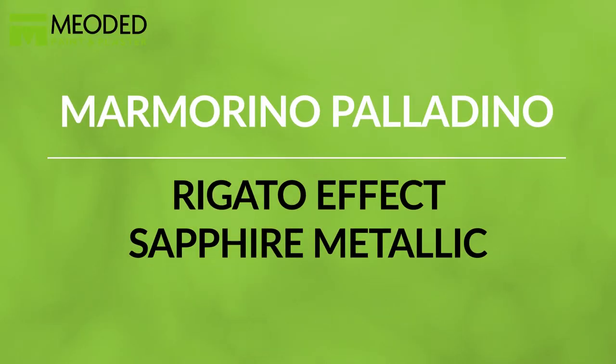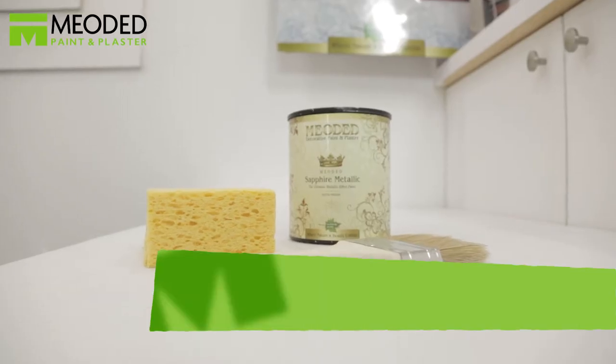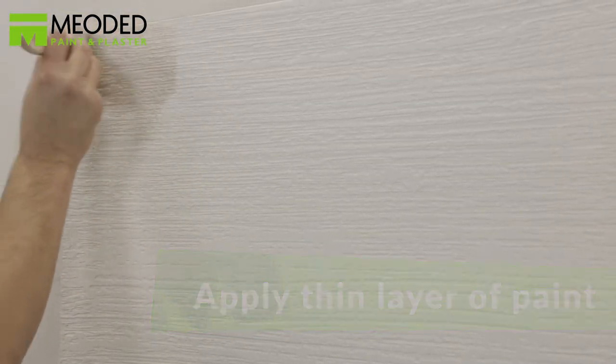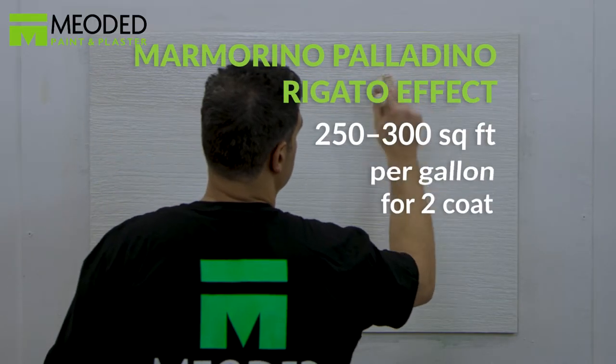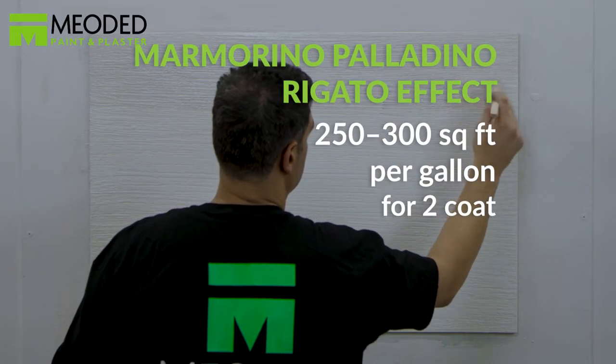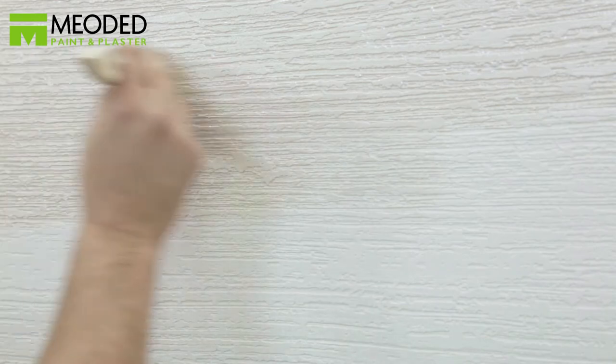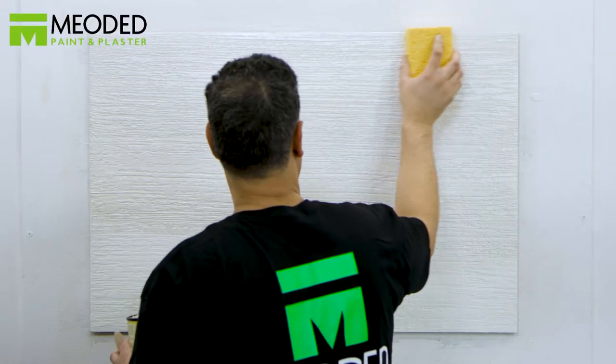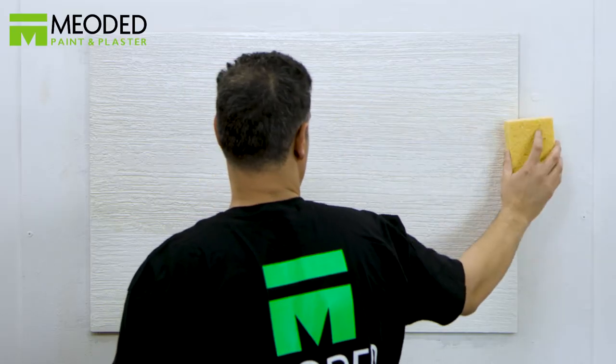Sapphire metallic is another option over the regato texture — a contemporary metallic look that's unique and sophisticated. Choose a metallic color and apply a very thin layer with a paintbrush; you have a variety of colors to choose from. We are using the white pearl metallic called SM-1000. After you apply, take a damp sponge to clean the surface, ensuring that the metallic finish is evenly distributed.